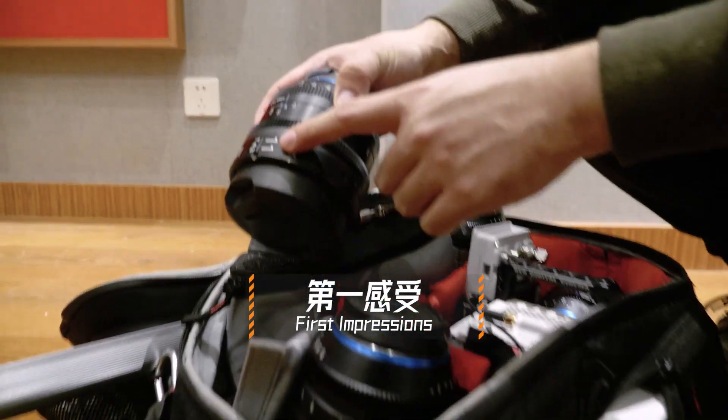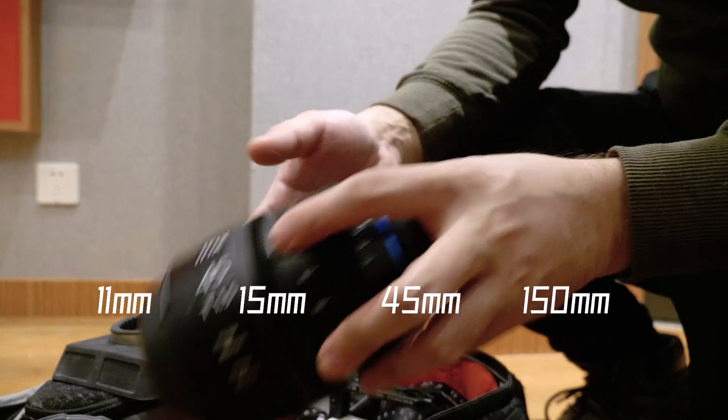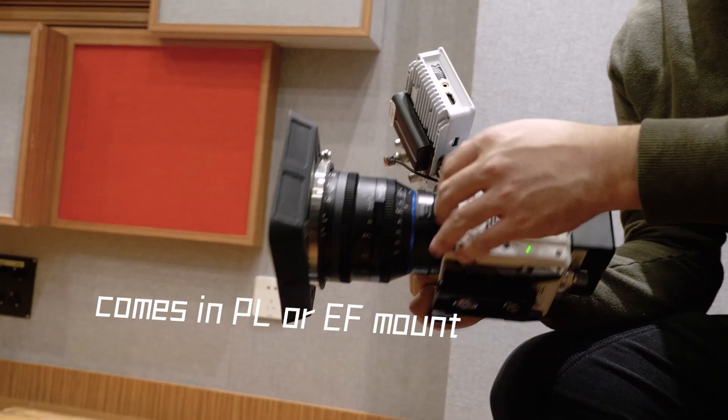The IRIX lens set has 11, 15, 45, and 150mm. It has EF or PL mount.